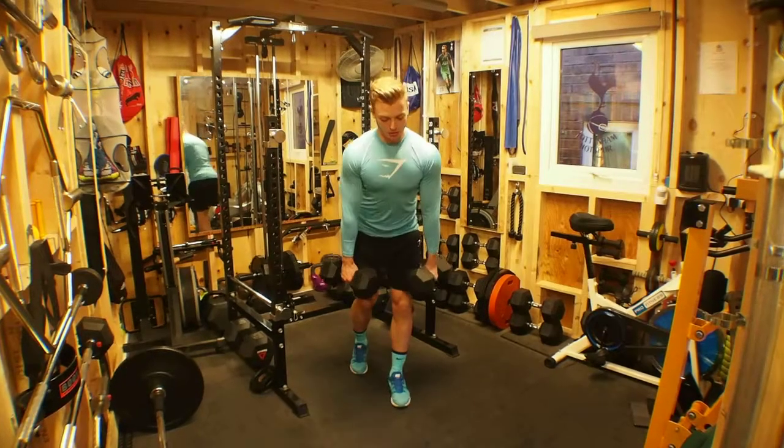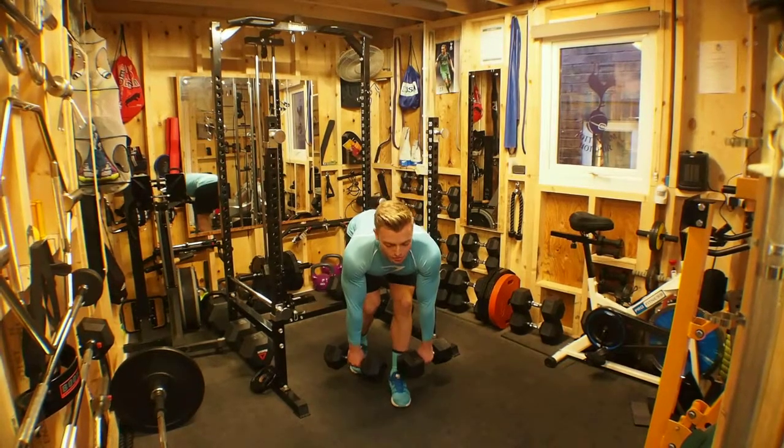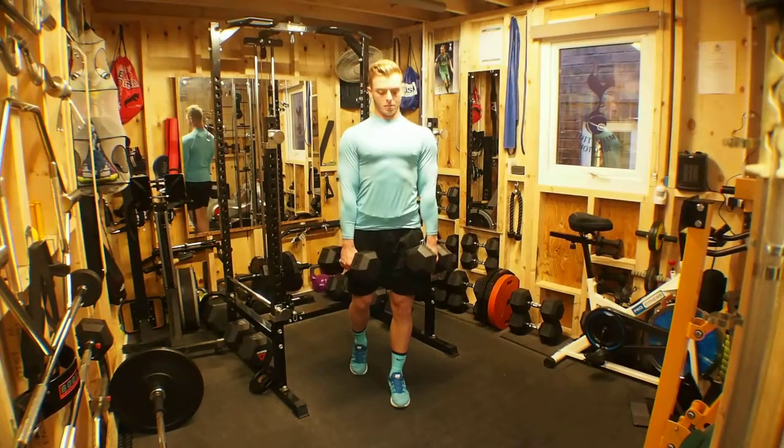From here we use the hips as a hinge, pushing the weight backwards, feel the stretch through the hamstring and explode back through.